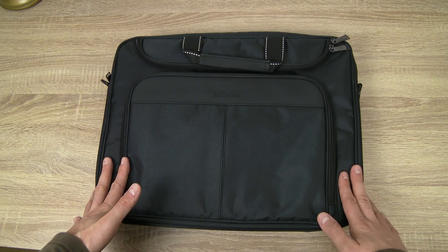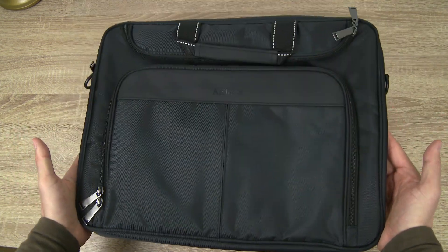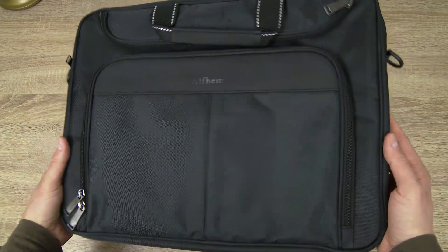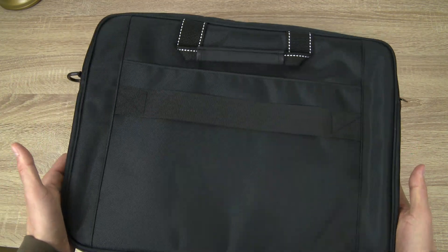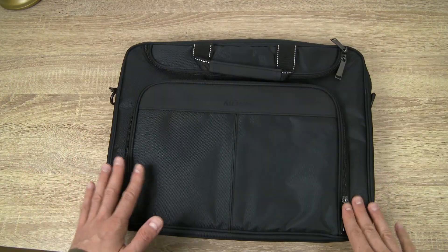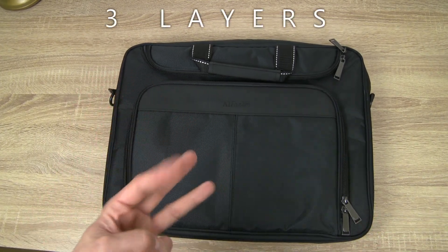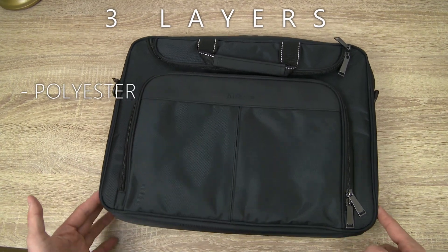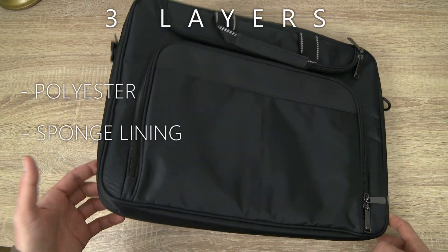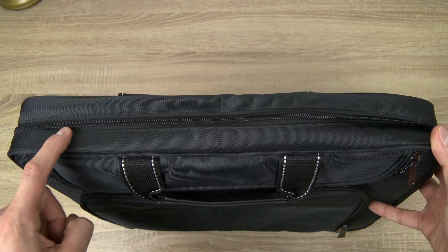Now let's look at what materials are used for this laptop bag. The bag is made out of oxford cloth, which is a lightweight and waterproof material that is also very durable and resistant to damage and dirt. The materials used to guarantee that the bag is shockproof and waterproof are three different layers: the first is a polyester layer, the second is a sponge lining, and the third is a waterproof fabric sewn in between the layers of the bag.